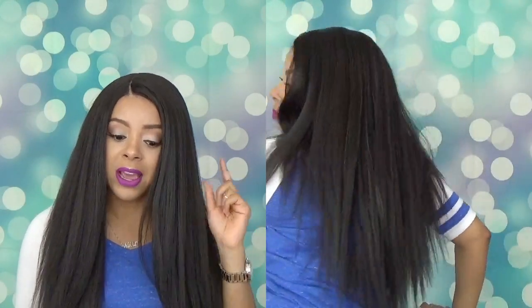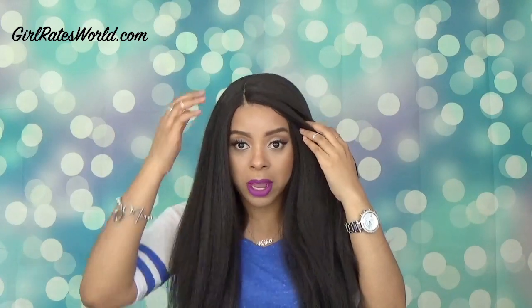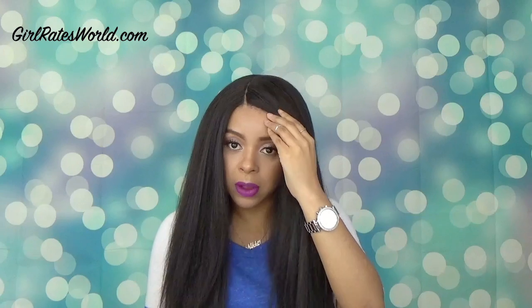Another thing I want to mention: if you don't like too much hair in your face, the way this unit is constructed it does leave a lot of hair hanging over into your face. If I was to wear this out, I would definitely have to body pin it or maybe do a little small braid or twist here and pin it back so it can give me some breathing room, because otherwise it would just drive me nuts.